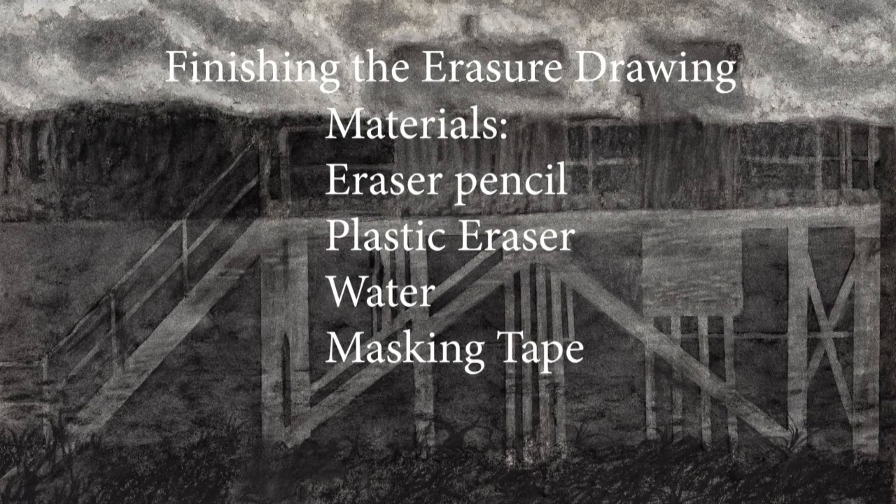Hi all, we're going to be talking about finishing the erasure drawing today. Here are the materials we're going to use: eraser pencil, plastic eraser (that's the white one), water, and masking tape.